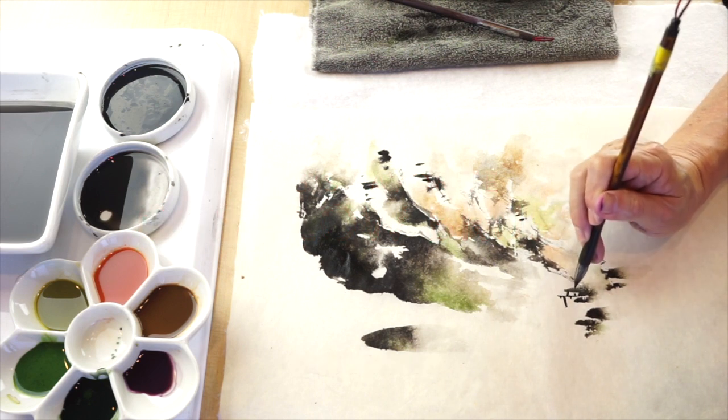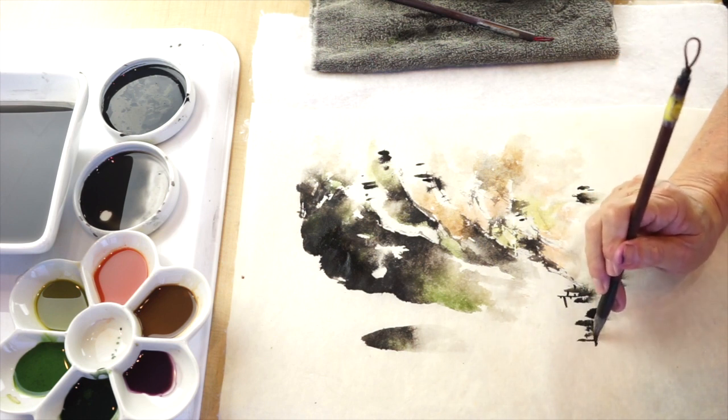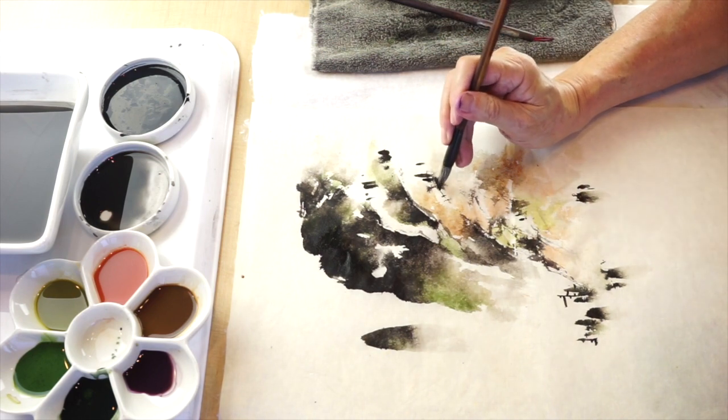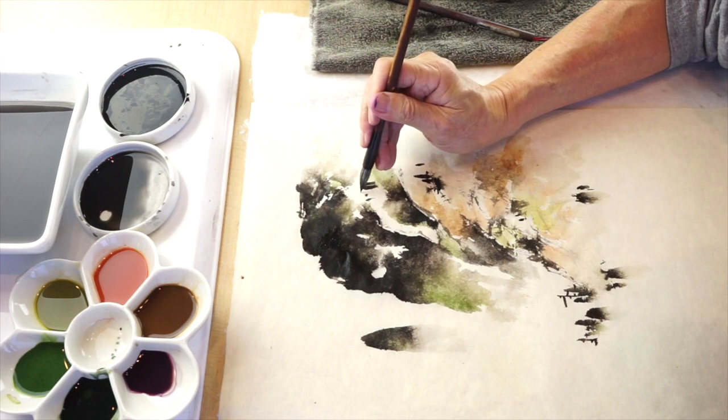The trees, or those happy dots, they are children of mountain and water. So when mountain meets water in perfect harmony, then everything grows.